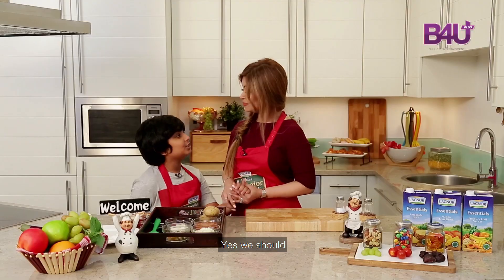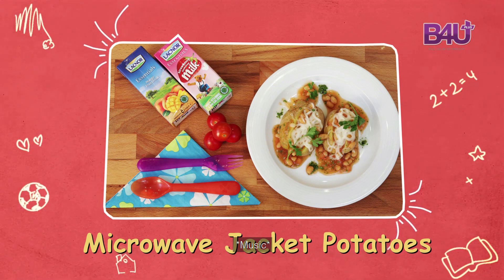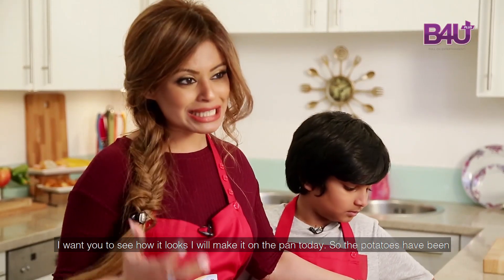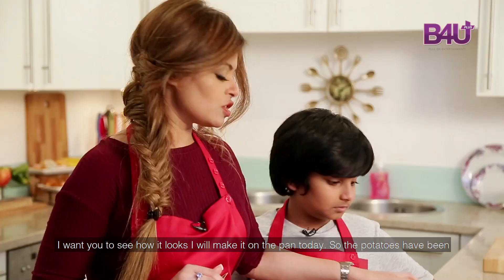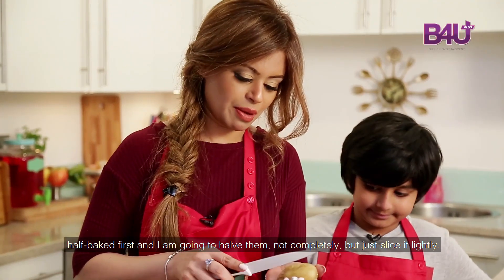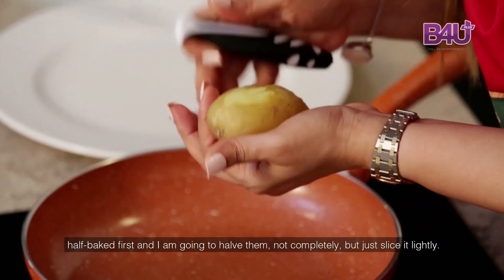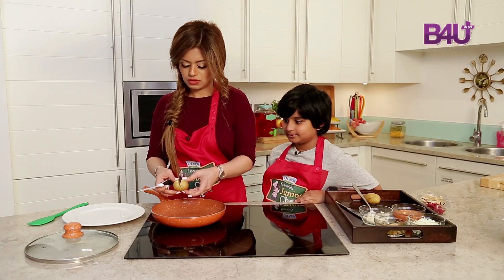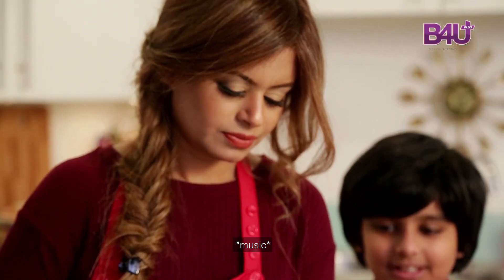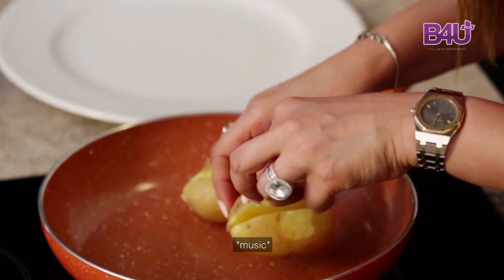So should we start making the potatoes? Yeah, we should. So I have actually baked the potatoes already in the oven — I prefer them baked — but because I want you to see how it looks, I'll make it on the pan today. The potatoes have been half baked first, and I'm going to slice them lightly. Very hot.